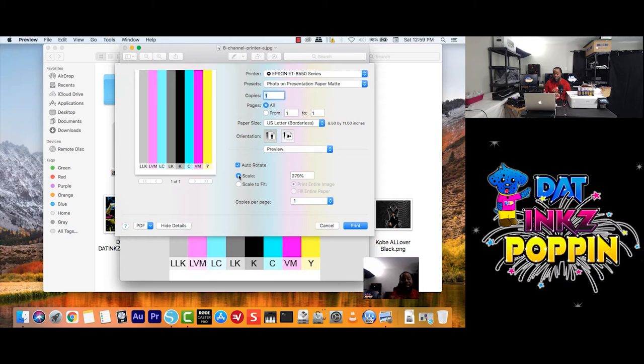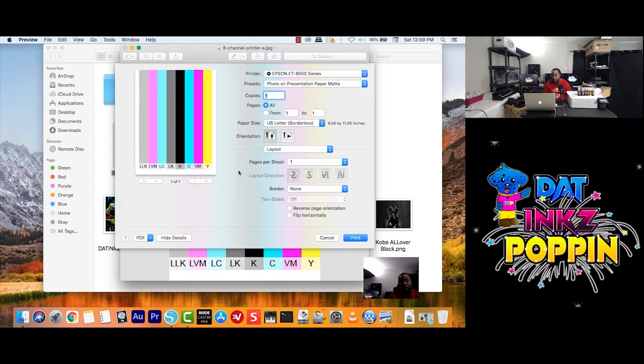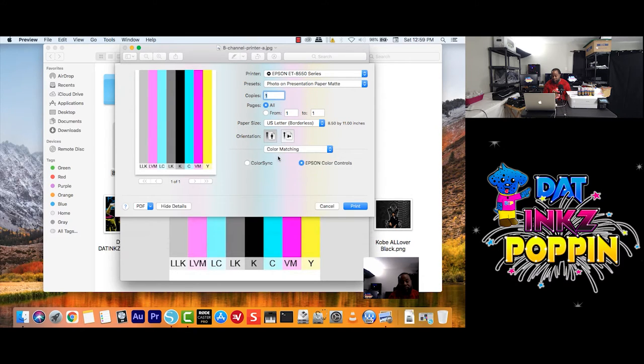I am going to go back to scale because this is a tutorial — we have to go through it. Here we go with Preview. I am going to click on Layout, and we'll just go over page layout — border none, and so on. Going back up: Color Matching. You have your ColorSync and your Epson Color Controls. Now let's say you have a different printer — you would choose that printer's color controls.